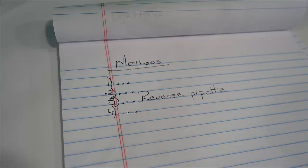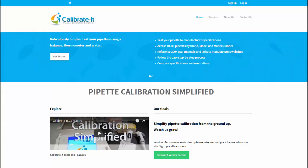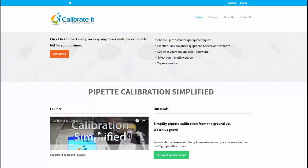Finally, remember to note reverse pipetting in your methods. For additional pipette support and free online tools, go to calibrateit.com. Anyone with a balance and no training can test their pipette in about two minutes. We provide seriously simple tools for accurate science. Check us out!